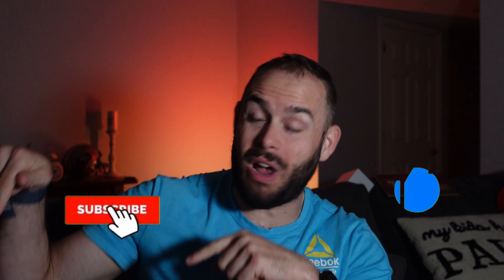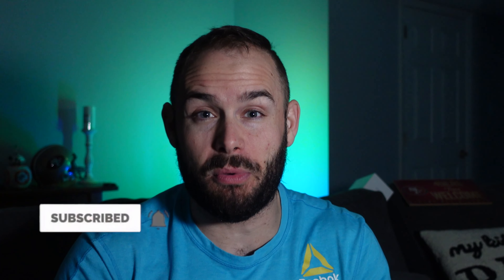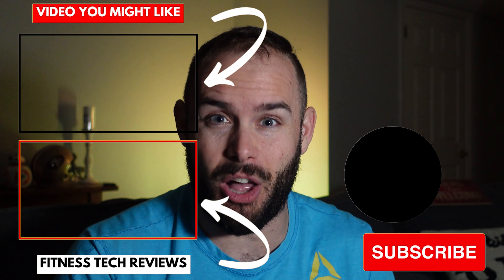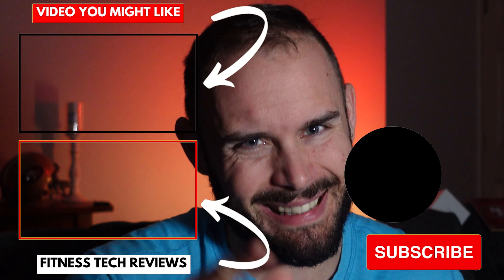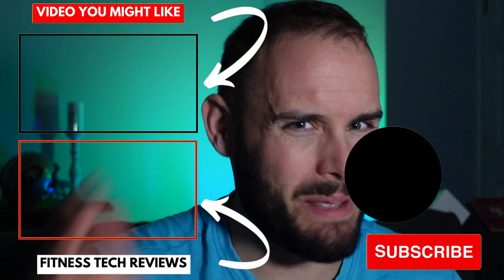Hopefully this video was helpful. If it was, please smash that like button and subscribe to the channel and hit the notification bell to be one of the first to know when new videos come out. If you're looking to purchase either of these watches, links will be in the description below. As always, stay happy, stay healthy, and above all stay positive — see you in the next one!